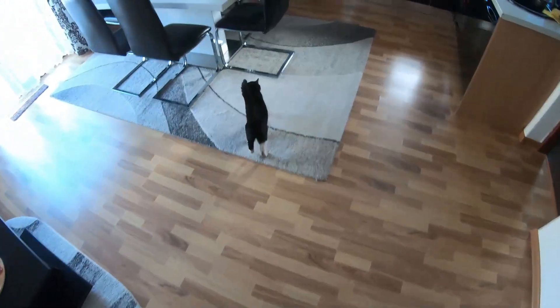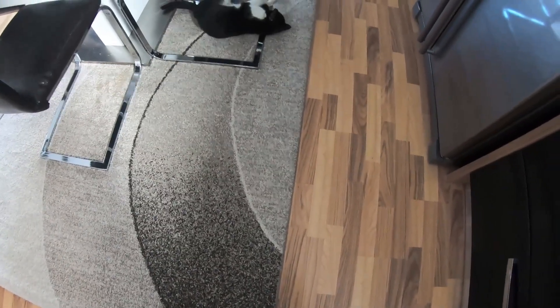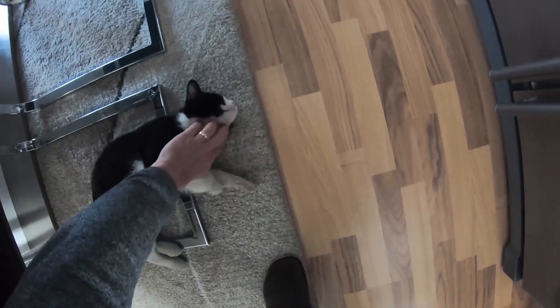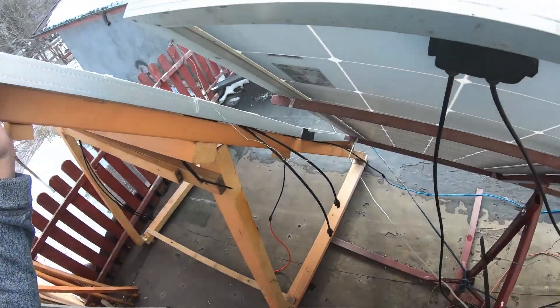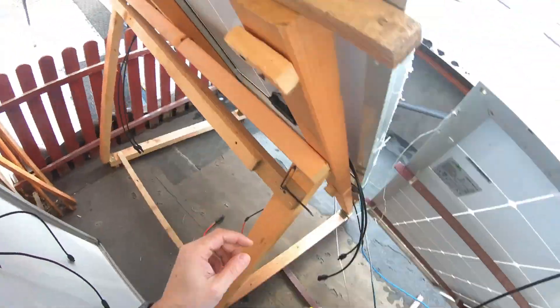The old guy was Tommy — he died last autumn — and this is the new kid on the block. He was just outside but he's such a cutie, such a good boy, clever and a vagabond. These new panels are bigger, also 200 watts.